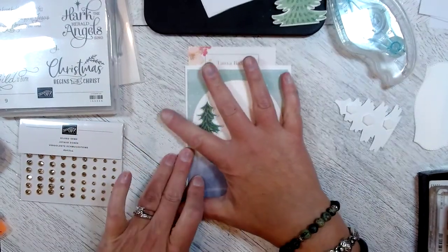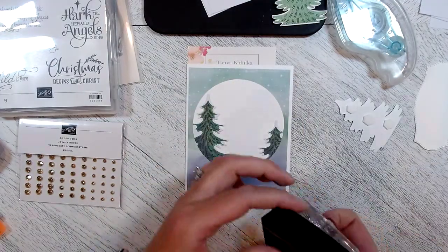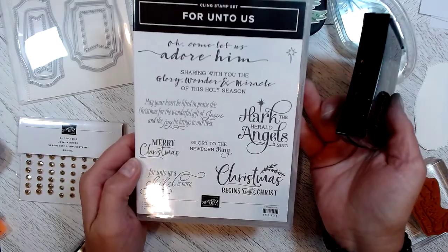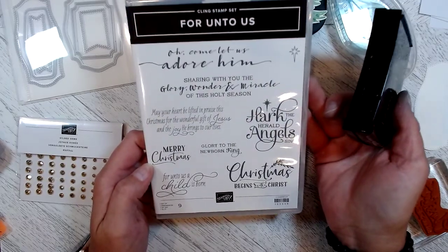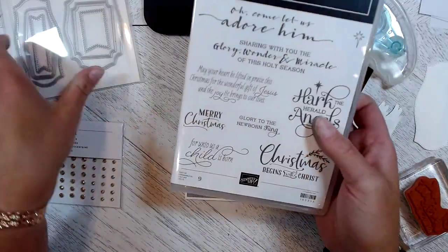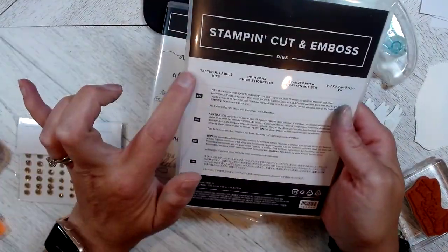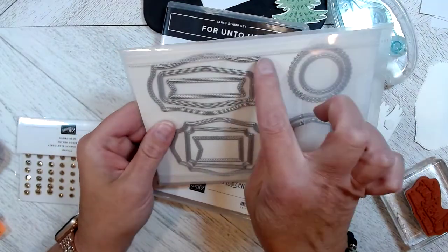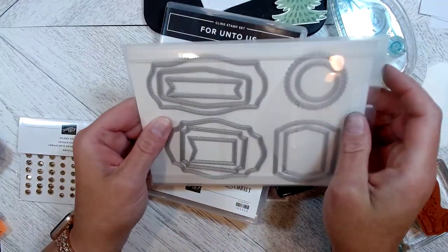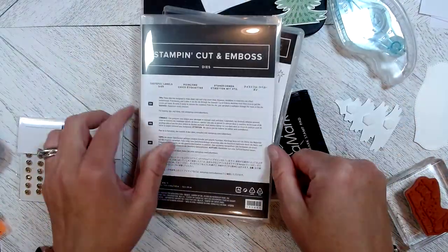Some other elements we'll be using today: the Versamark ink pad and the stamp set for 'On To Us' — this is returning from last year. We'll be using the 'Christmas Begins with Christ' image and also the Tasteful Label dies. I've chosen this die here and I've already pre-cut my two pieces to save us some time.